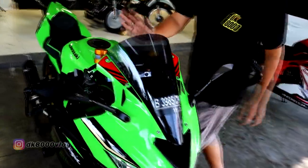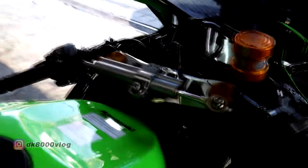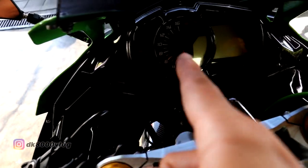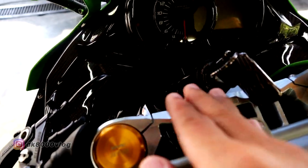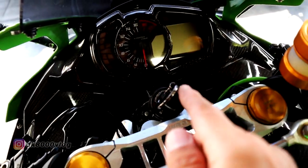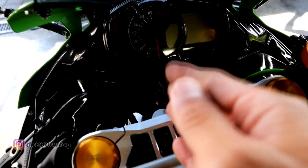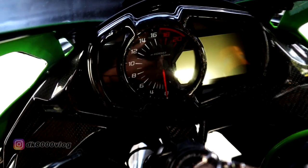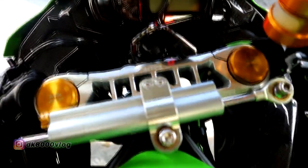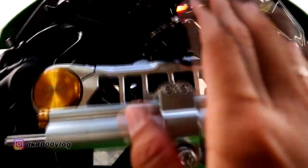Terus kita beranjak ke bagian cockpit sini. Untuk sektor bagian cockpit, karbonnya bukan carbon overlay atau carbon tempel, tapi ini carbon fiber ya. Jadi dibikin mallnya, dicetak, lalu ditempel sini sampai ke bagian speedometer. Terus dari segitiganya sudah diganti juga menggunakan produk dari WR3.